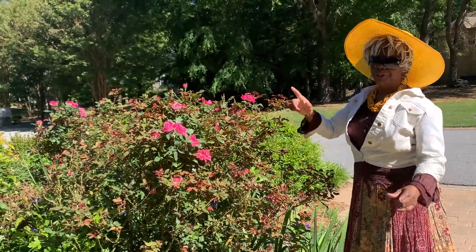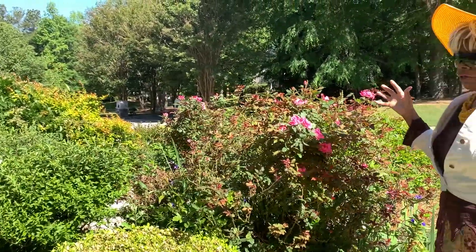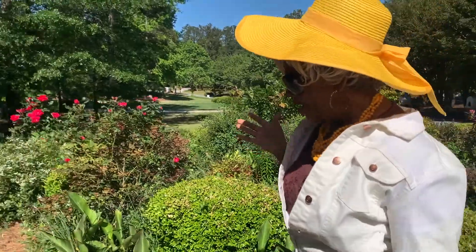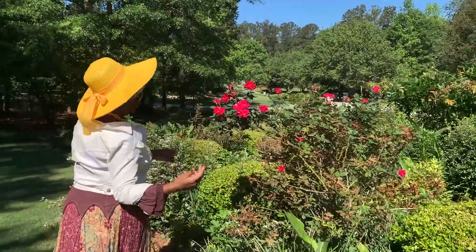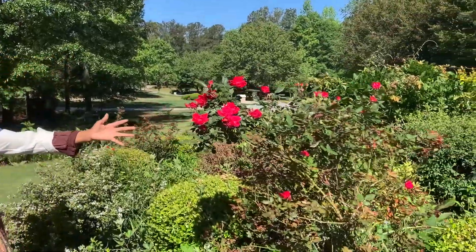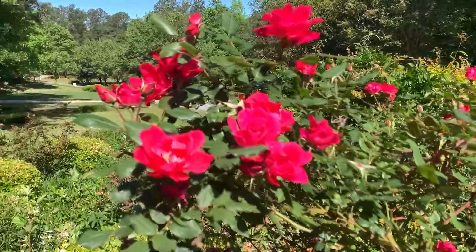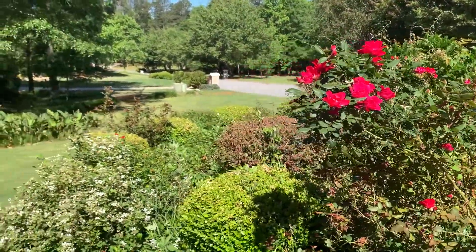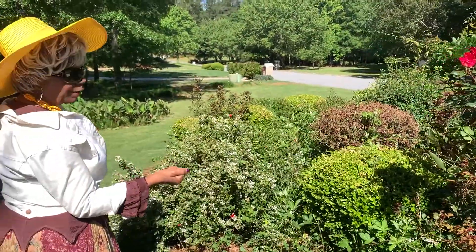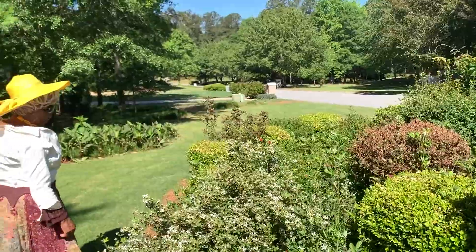We're out here in the sun because you're going to compare how these roses look with the ones that are going to be in the shade. Okay, this is what they look like growing in the sun. And here, by the way, let's look at some wild blackberry trees.